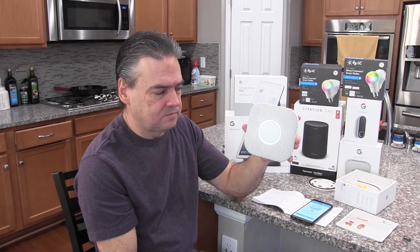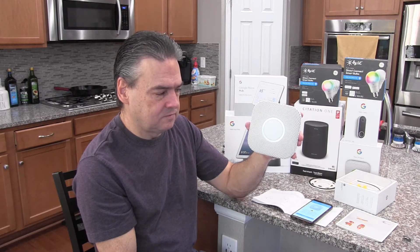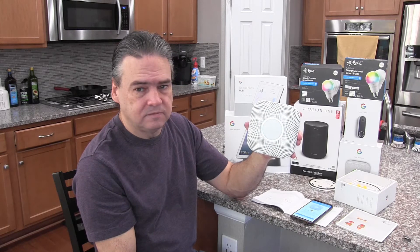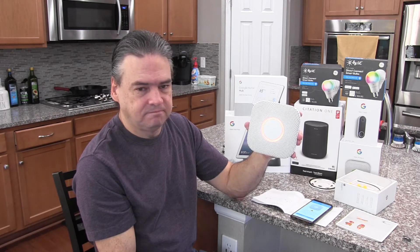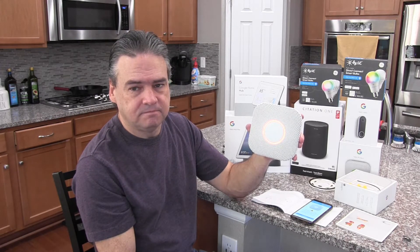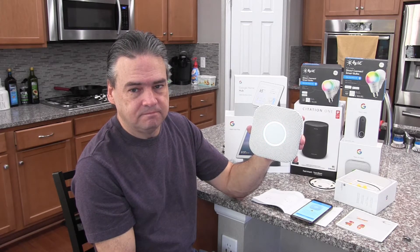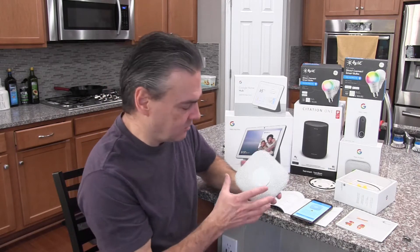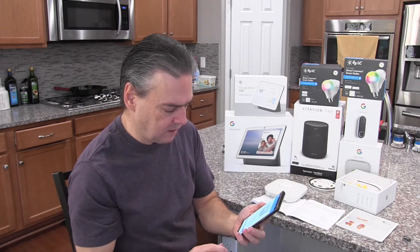The countdown reaches zero and the device announces: 'This is only a test. Testing smoke.' Then: 'Testing carbon monoxide.' Now obviously you don't have to go through those tests if you don't want to. The device says: 'The test is finished. Everything looks good.' So now we go back into the Nest app and continue the installation process.